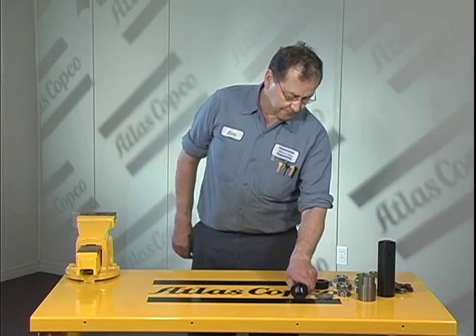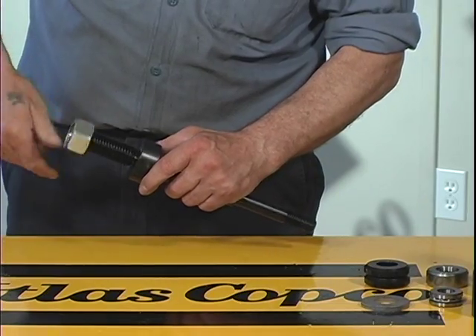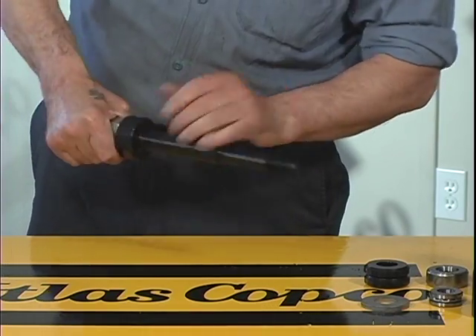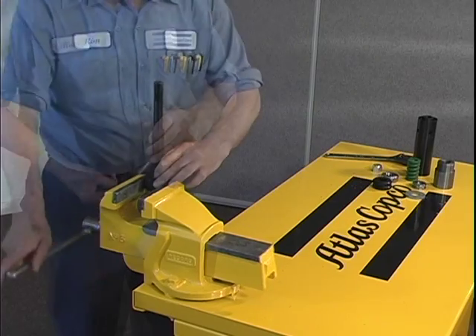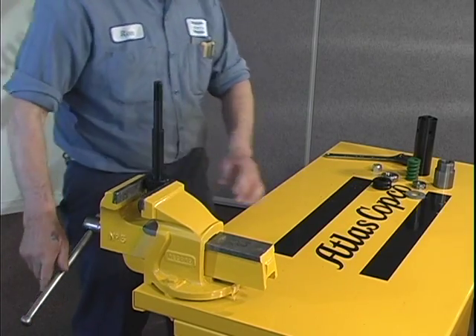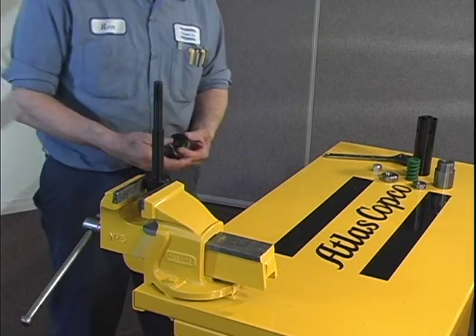Head Assembly. Thread the lock nut onto the spindle. Place the spindle in a vise. Now place the shut off valves and adjusting washers onto the spindle shaft in the following order.